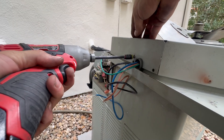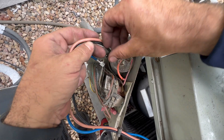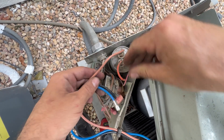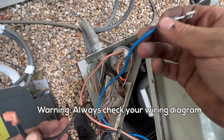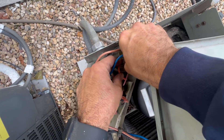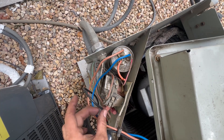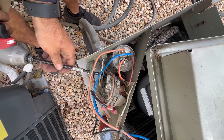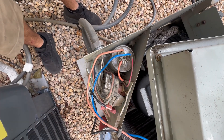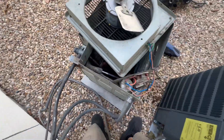Hooking up the ground screw. Brown goes to the cap terminal. As far as black and blue: one's going to go to the common — I'm going to do blue — and then the other one to line one on the contactor. If you have a new capacitor in stock, I'd recommend swapping that out whenever doing a motor, but it's not in stock so it's not happening today.